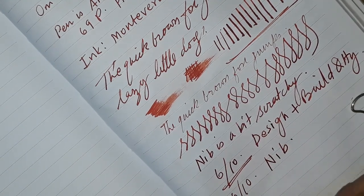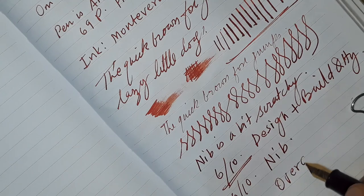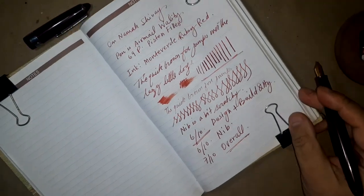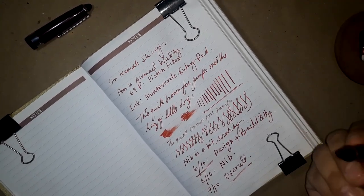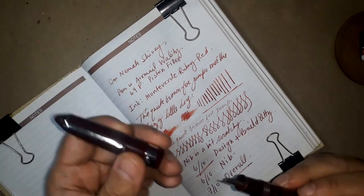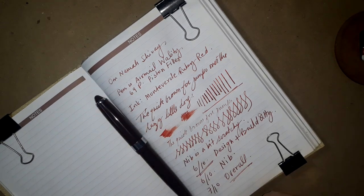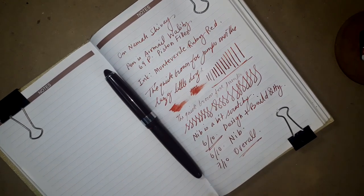Overall I can give 7 out of 10. That's pretty much all for this pen — you can use it in your daily writing. The grip is good, the look and feel is good. But I feel the piston mechanism is really tight — this knob is a pretty tight knob, so it needs silicone gel or lubrication so that it may loosen up a bit, because it's extremely tight at the moment.